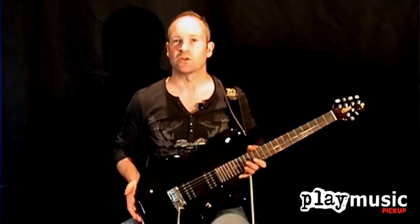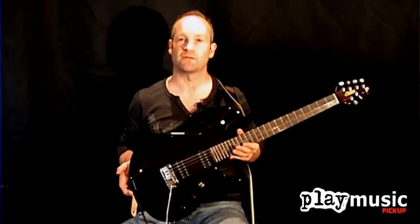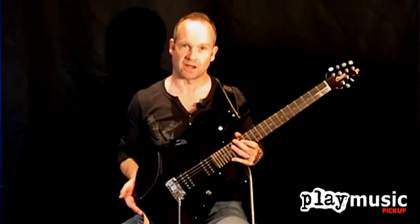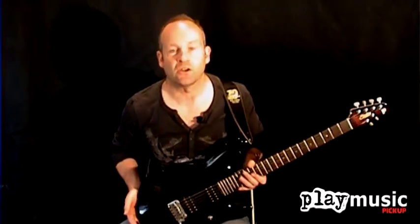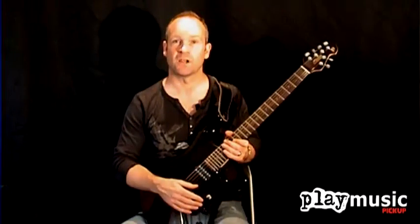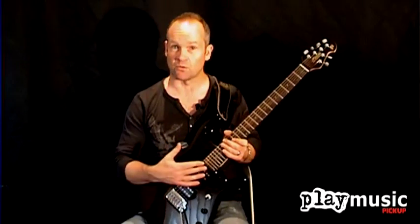Hi, I'm Tim Slater from Play Music Magazine. Today we're looking at the new Sterling JP50 guitar. This is based on the Ernie Ball Music Man John Petrucci signature model. And like its US counterpart, this is a very well designed rock guitar, which is also a very capable all-rounder.